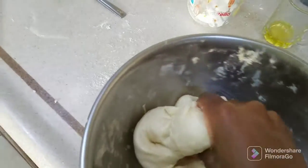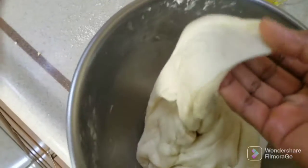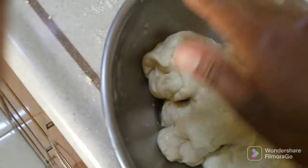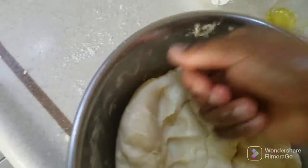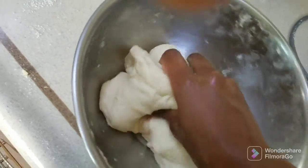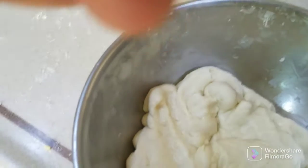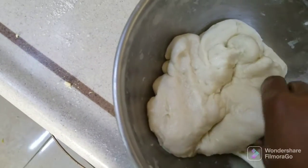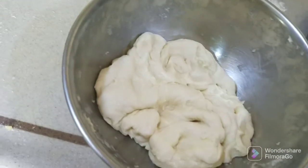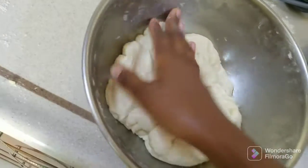You can also make mandazi if you want — the hot mandazi, the one you wrap with cheese. Now it's finished, a little bit full. Leave it to rest for 30 minutes or an hour.